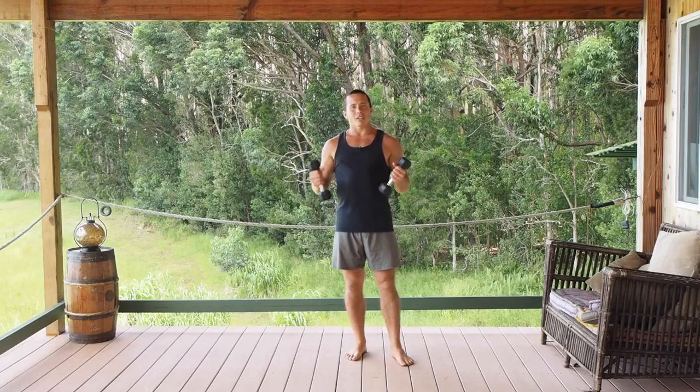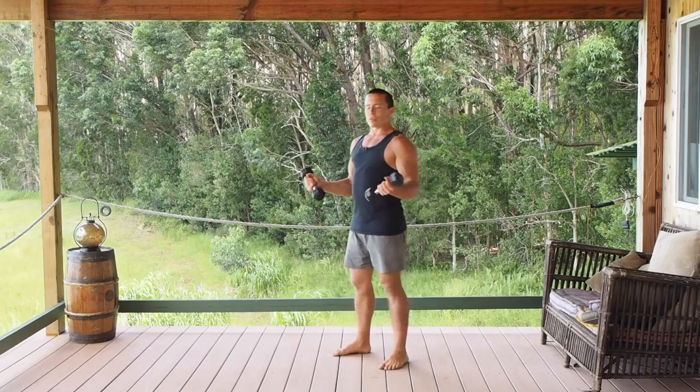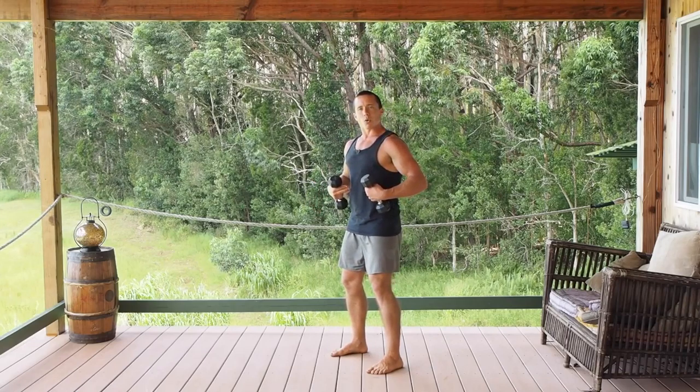This will really help things out, keep the range of motion going. So with a couple of dumbbells, we're going to stand with good posture, feet shoulder width apart, slightly bent knees, and remember to keep your core tight.